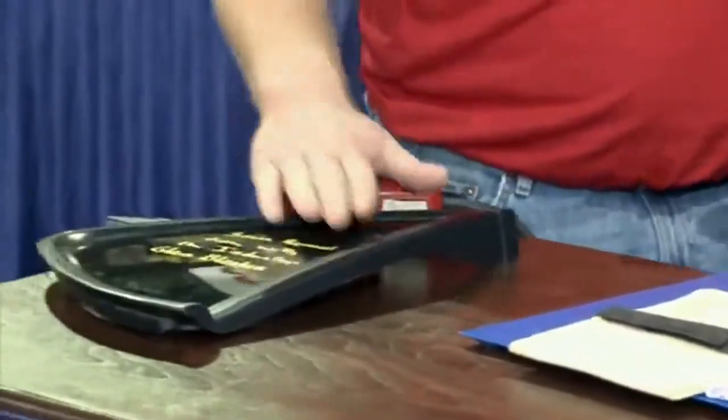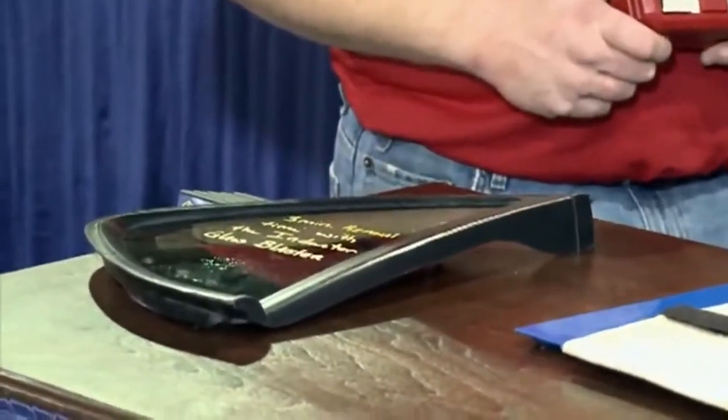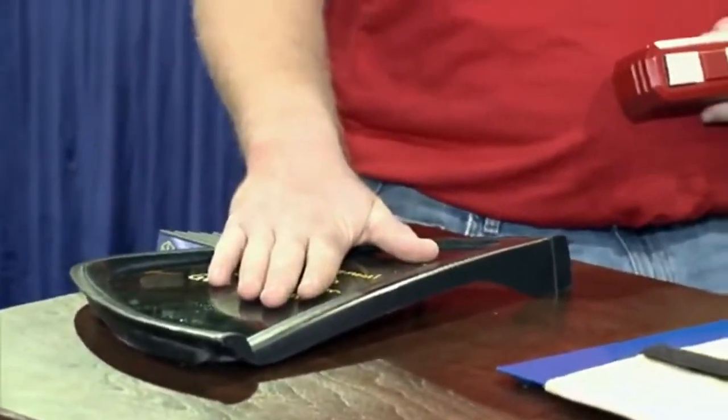And of course, we have the glass plaster attachment. With this attachment, we can take off our SMC bonded-on panels. We can also take off our quarter glass, back glass, and windshields.